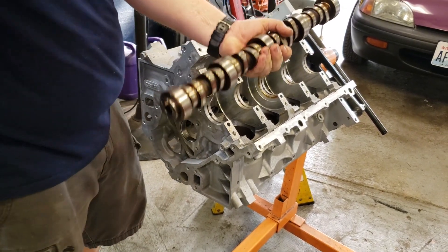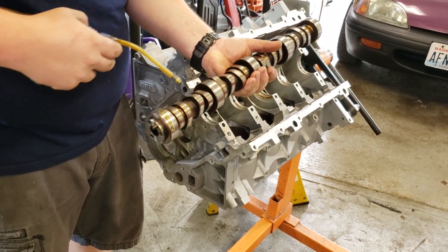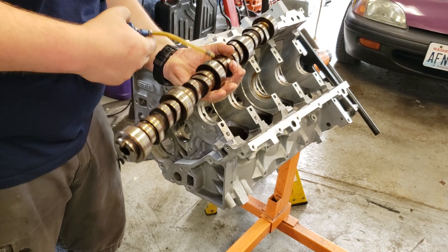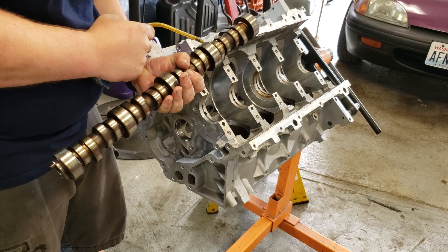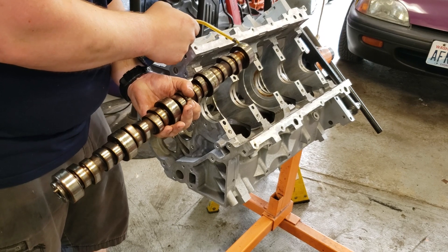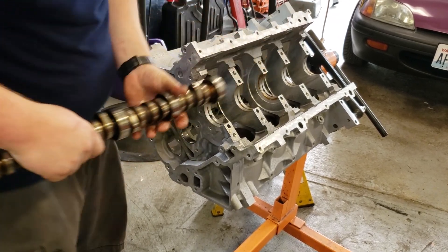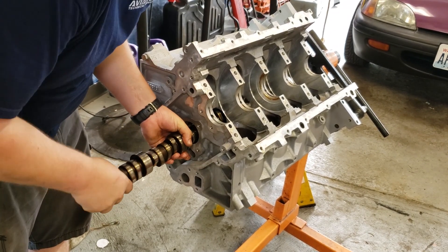Now we're going to take our old camshaft — not the new one that's going in the car, but the old one — and lube up all the bearing surfaces. We're going to run those around and make sure there's plenty of oil on this; we don't want to mess up our new bearings. Then we're just going to test fit it by sliding it in there and making sure it goes in nice and smoothly.